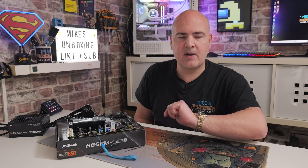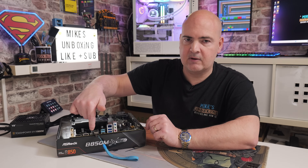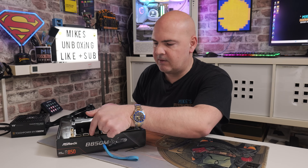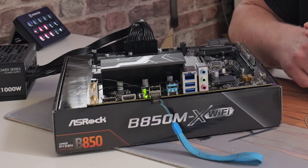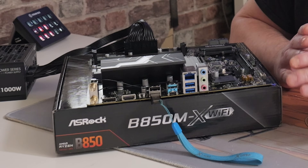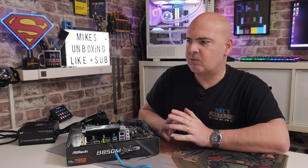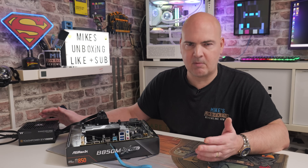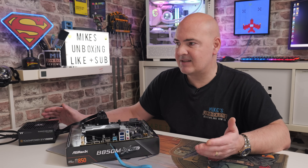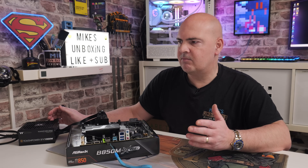Press and hold the USB BIOS flashback button for about three seconds. When you do, you should see the BIOS LED illuminate and begin flashing — that means the process has started. If you press it and it flashes a couple of times then goes to solid green, something is wrong: either it can't read the USB stick, you've got the wrong file, or the file is renamed incorrectly. If everything's working, the BIOS flashback LED will continue flashing. The process should take around five to seven minutes.